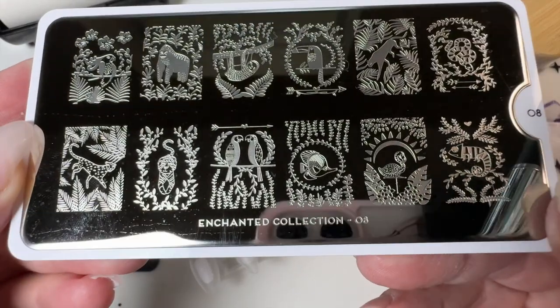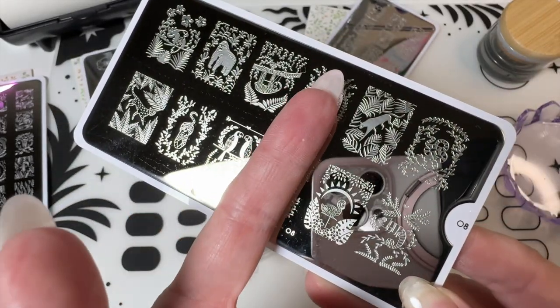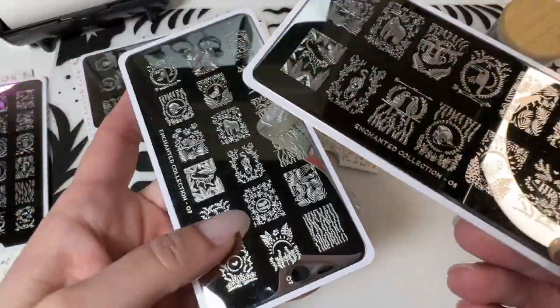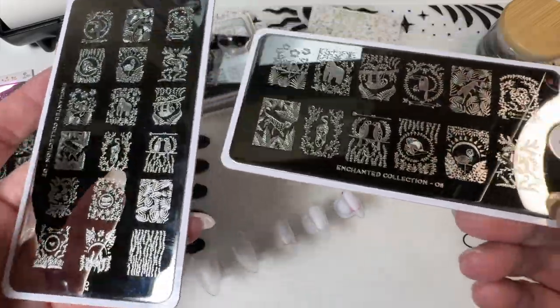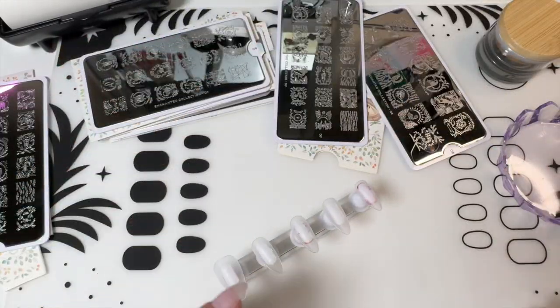And then this one is much larger. The toucan is right there — it's the exact same image. So this would probably be better suited to like a larger nail. This smaller plate is better for smaller nails and the bigger one is better for bigger nails. So I'm just going to pick up a couple images and put them on.